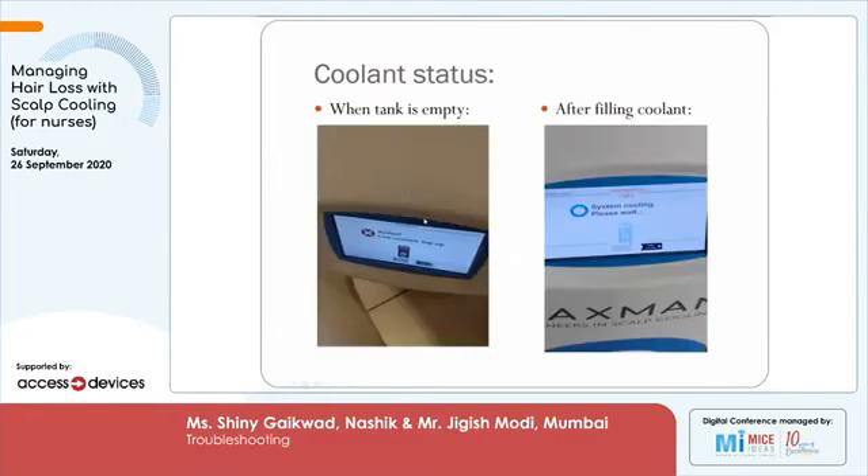Whenever the coolant is low, the machine will give you an alarm on the left side saying 'low coolant.' But it will allow the cooling to happen, so you can complete your chemotherapy cycles and then call the engineer. If nurses are trying to top it up during chemotherapy, you should top up the coolant. Sometimes when the coolant is empty and you start the machine for the first time, allow the system to cool until the coolant temperature shown on the top of the screen cools down to minus 4 degrees centigrade.